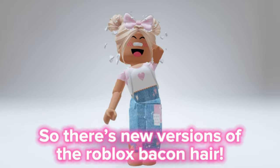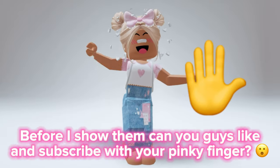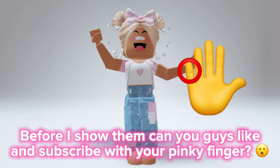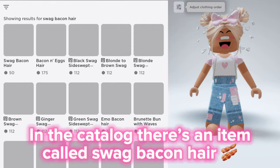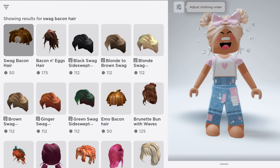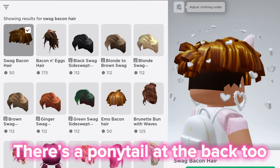There are new versions of the Roblox bacon hair. In the catalog there's an item called swag bacon hair — this is what it looks like, and there's a ponytail at the back too.